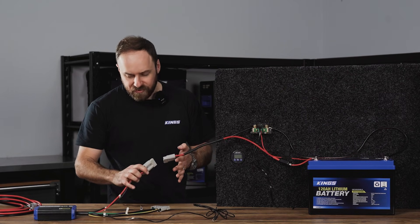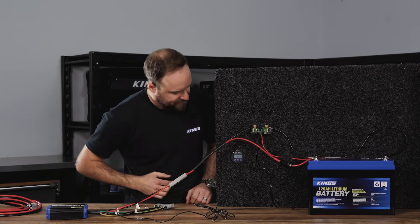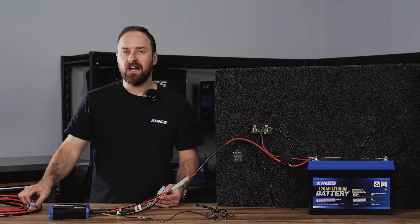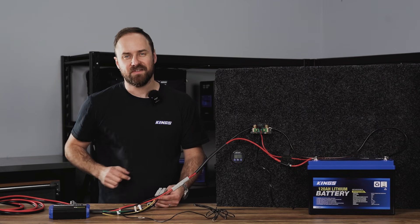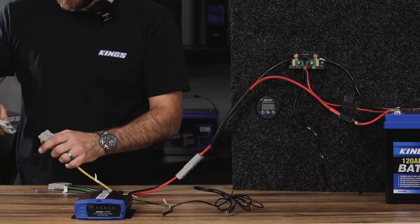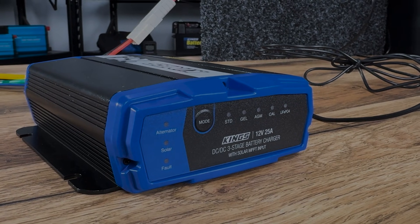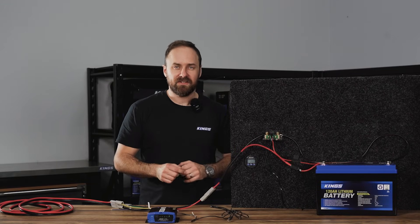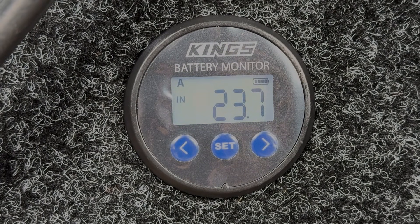Now I'll connect the battery output from the DC-DC charger into the shunt. Currently there's nothing going through it because I don't have anything on the input. However, I have a wiring kit connected to a starter battery, so I can plug that in. I've set the charger to lithium mode. I'll connect my wiring kit — it has now recognized that the alternator is connected. We've waited a minute, the DC-DC charger has started up, and we're getting 23.7 amps in through the shunt.